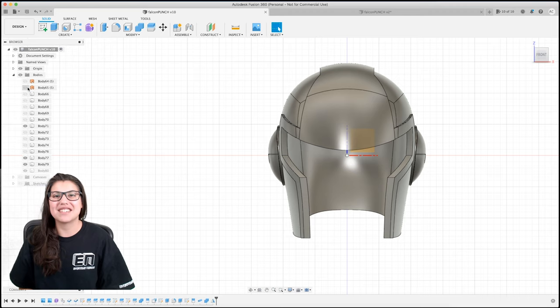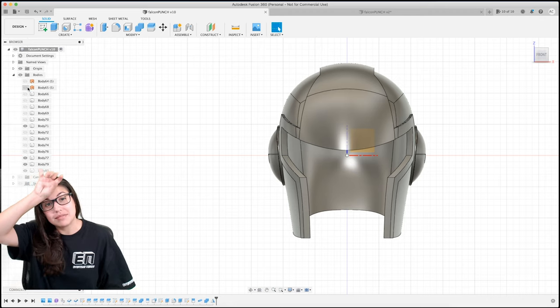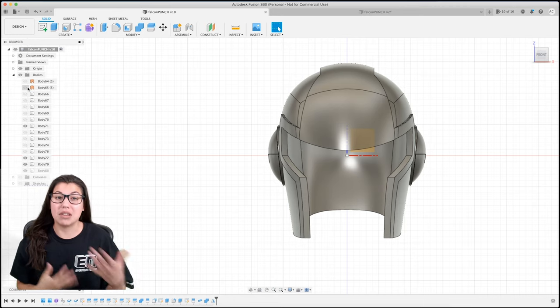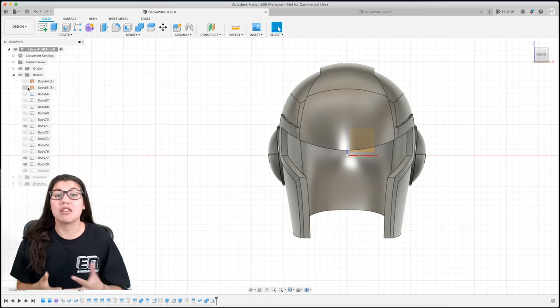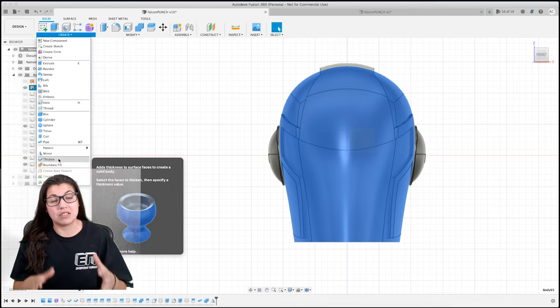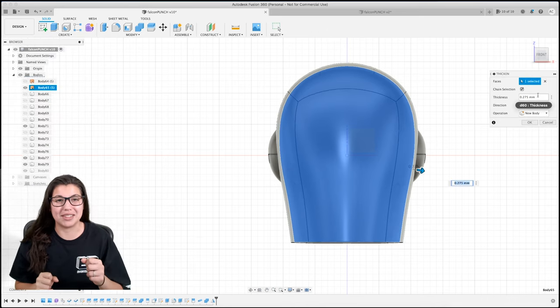Hey everybody, it's me Everyday Nerdy, and today we'll be working on Captain Falcon's helmet. We're going to be wrapping up the Falcon part of the helmet. To do this we're going to thicken the surface that we had in the previous video, and we're going to use very similar tactics where we thicken something, draw a sketch, and then split the body with it.